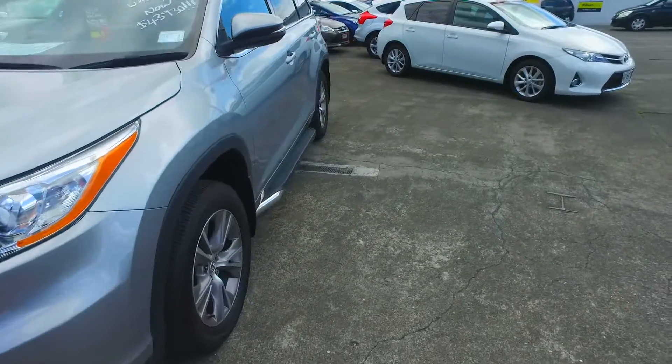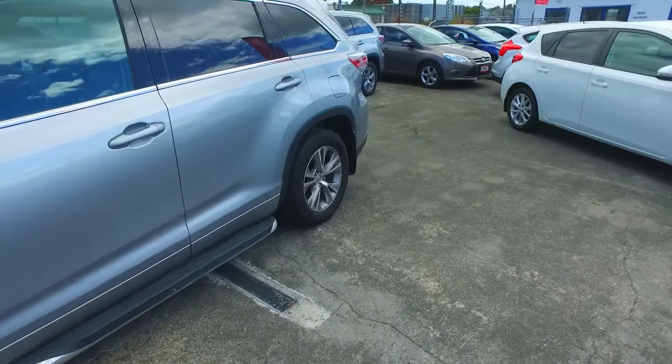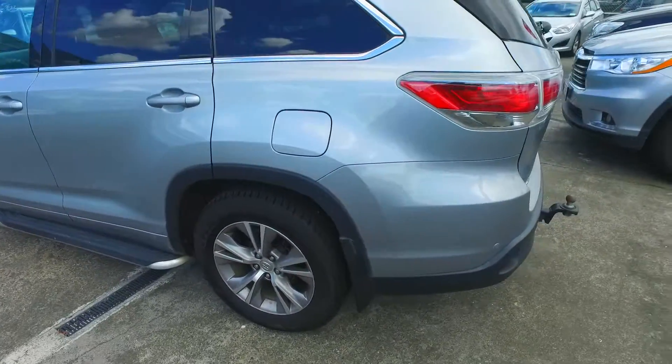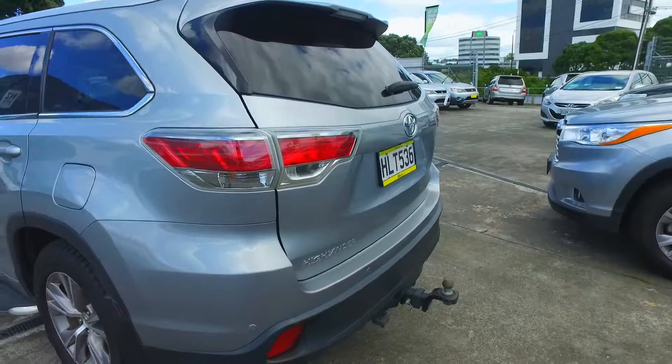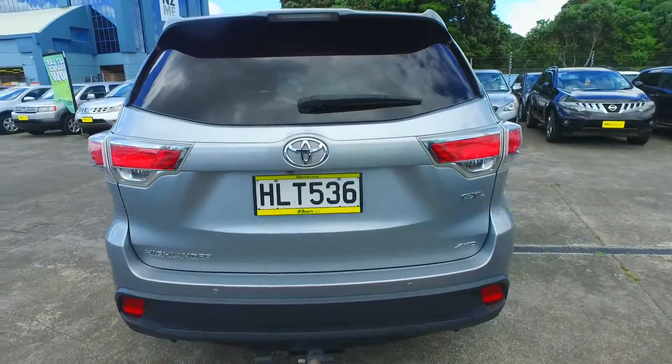Nice tidy 8-seater. It's got the running boards and the tow bar already fitted, so those are nice features. It has a reversing camera and parking sensors as well, so you'll get out of trouble when you're backing up the drive.